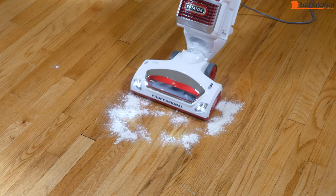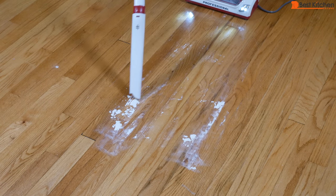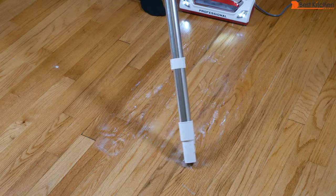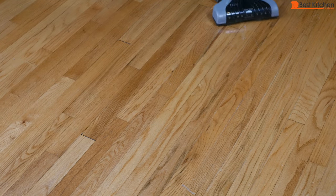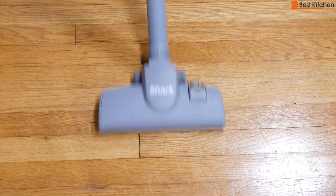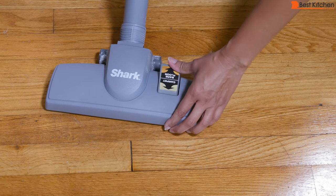Here's some flour that I'll try to vacuum up. That definitely didn't work. I'll try the crevice tool, then the wand with my lightweight attachment. And that worked really well. Let's try out the straight suction nozzle. That seems to work well on flour. You can choose bare floor or carpet with this attachment.